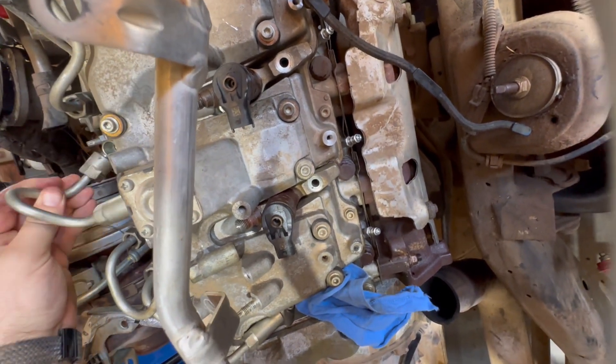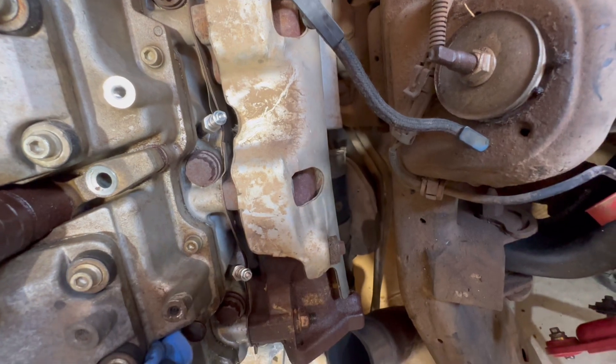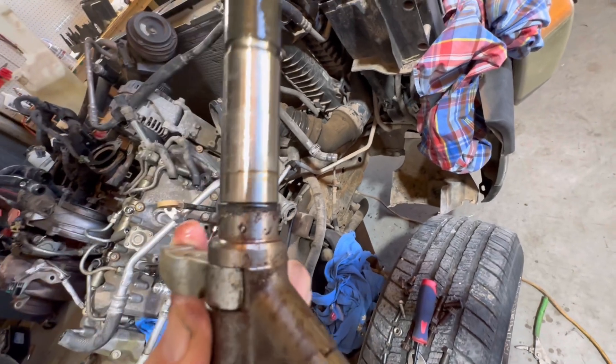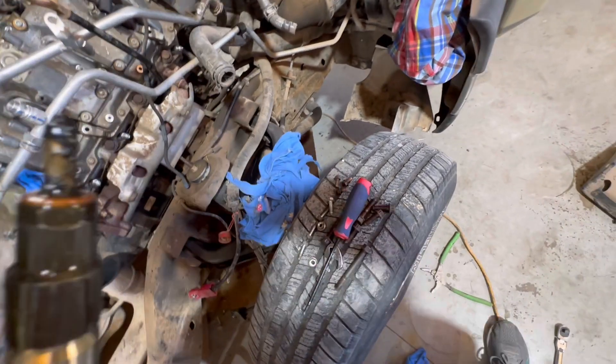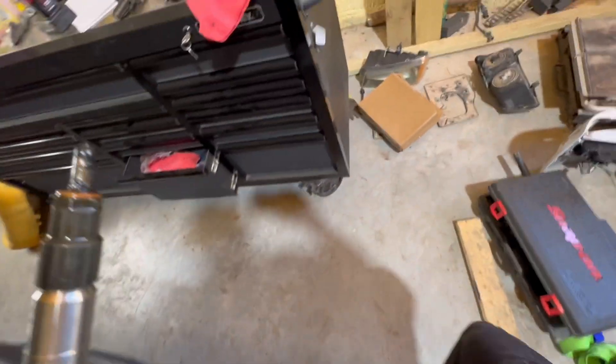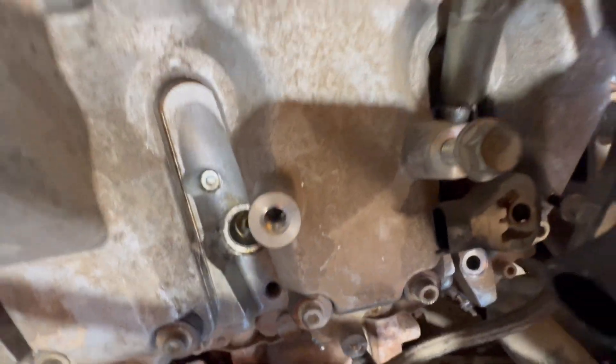Unscrew this one a little more, get it out of the way. You literally grab it right here and pull it out. There she is — and yeah, I'm glad we did this. You can see old fuel and carbon build-up from the last three years while this truck's been sitting. Not good, but again that's why we're sending them off. You don't want to get this far into a build and skimp out on injectors — that's just not smart.